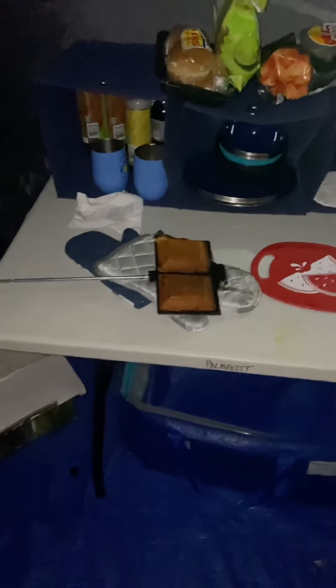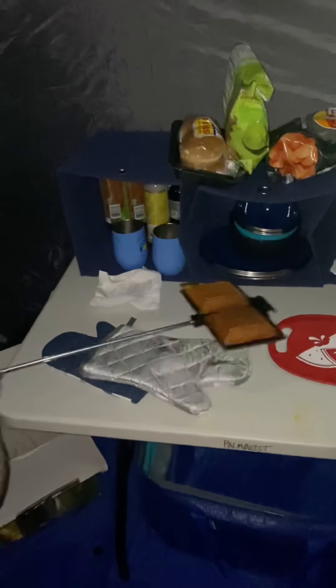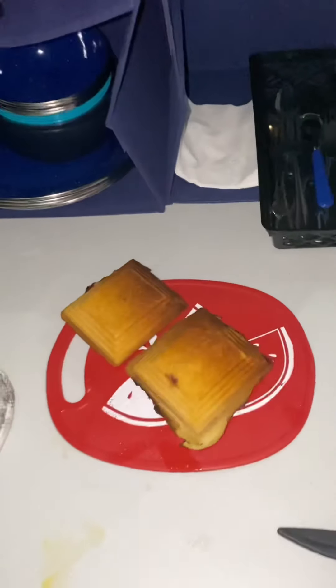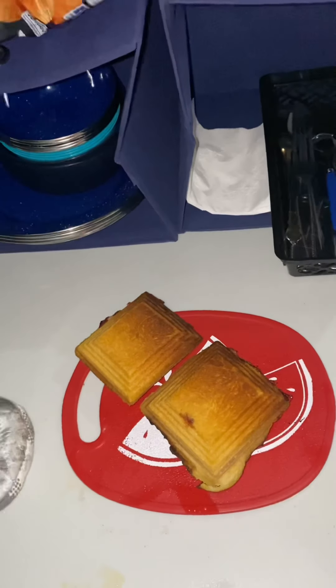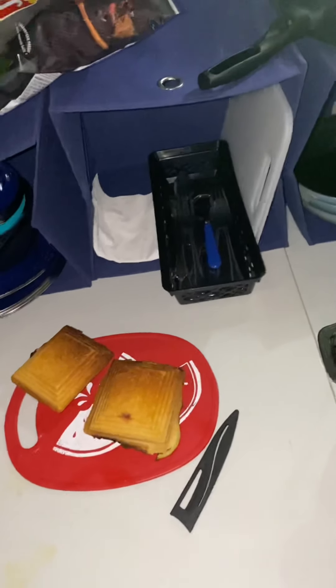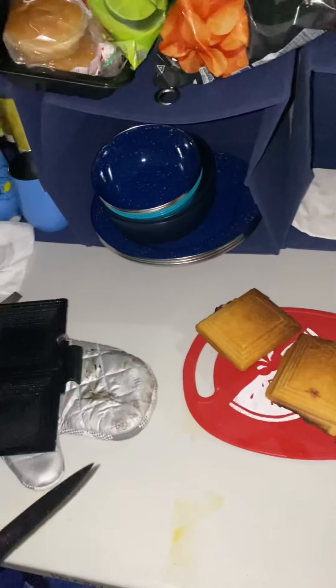I think it's done — we'll take it to the kitchen and see how it is. Okay, now for the test. Looks pretty good from the outside. Let's see how this comes out — oh, they look good! We need some plates and a fork. Should we let it cool a little bit? Probably yeah. I might want a bowl — I think it's going to get ooey gooey.